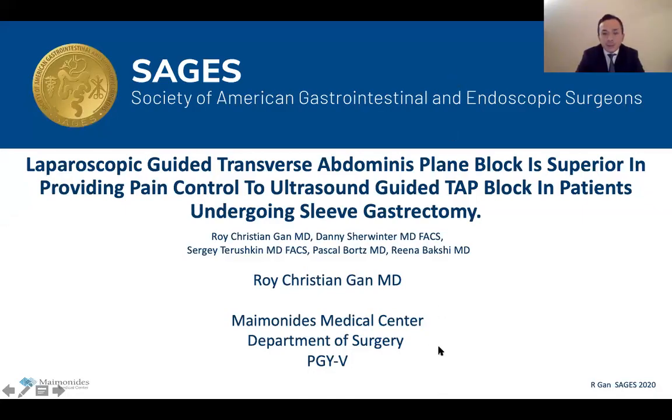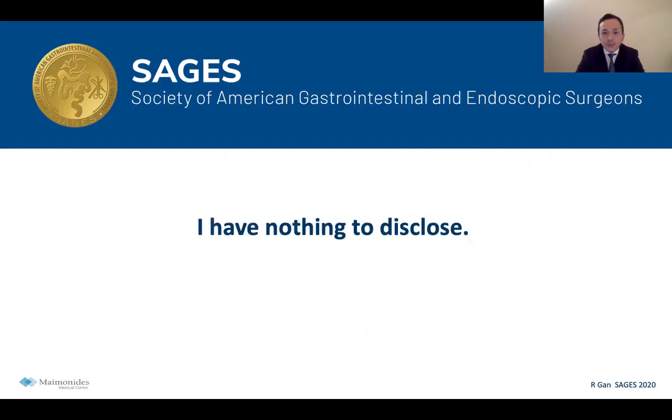Thank you to SAGES for allowing me to present our study. My name is Rory Gan. I'm a PGY-5 chief resident from Maimonides Medical Center in Brooklyn, New York. I have nothing to disclose.